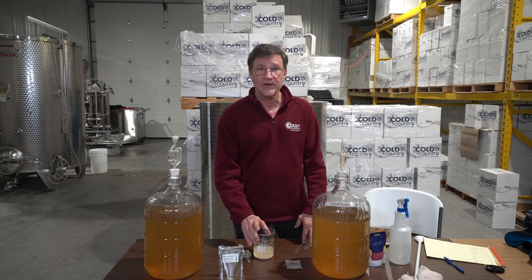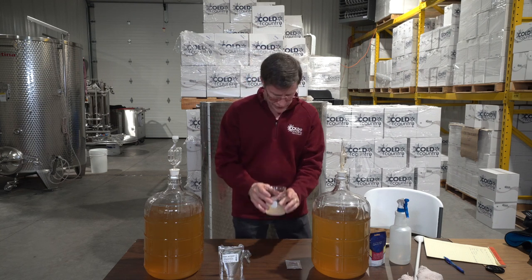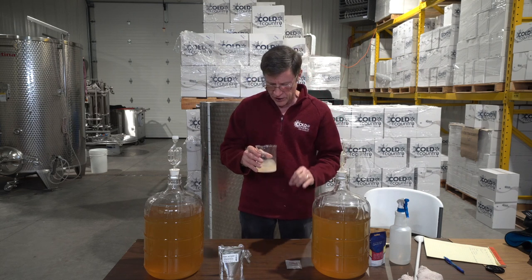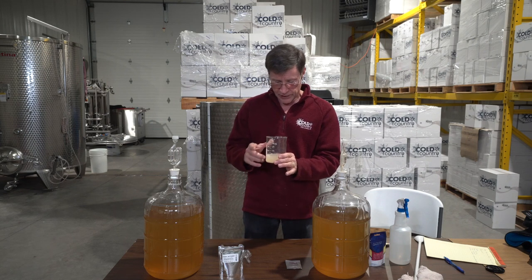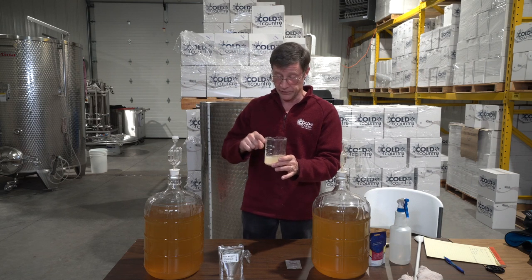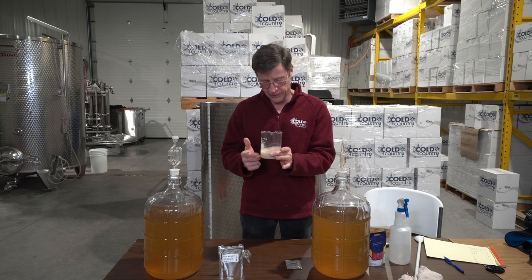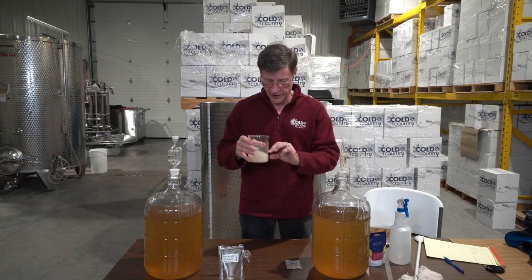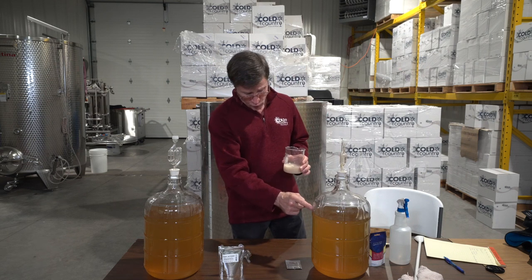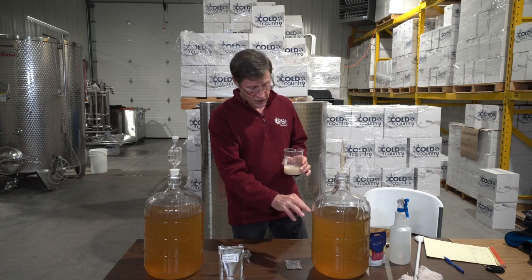It is an hour later, and there's a little bit of foaming in there, which is pretty normal once the yeast starts activating and producing carbon dioxide. Sometimes you have to be careful because it'll foam up and run right over the top of the container. That's why you use a much bigger container than what you need, so it has room to roll up.